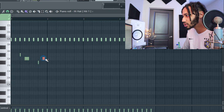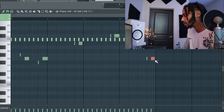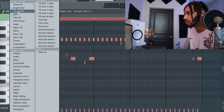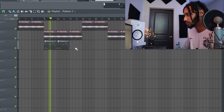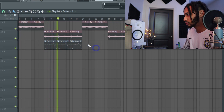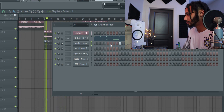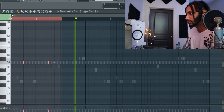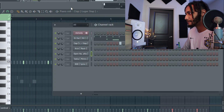Just going crazy with it, just random — just have fun with it. It don't be rocket science. All right, so we got our hats out the way, go ahead and copy and paste that. That's going to sound like this. So now we're going to add the clap. Add the open hat.